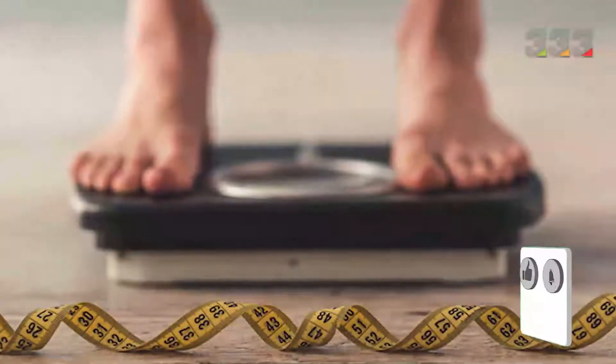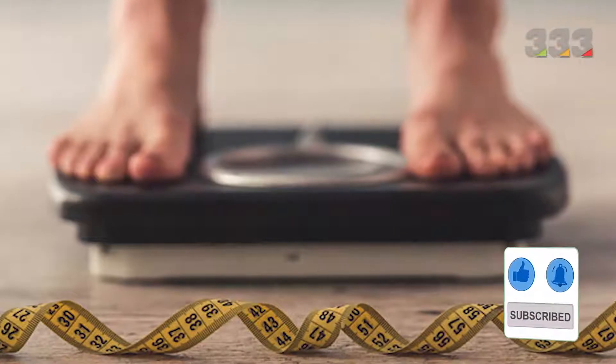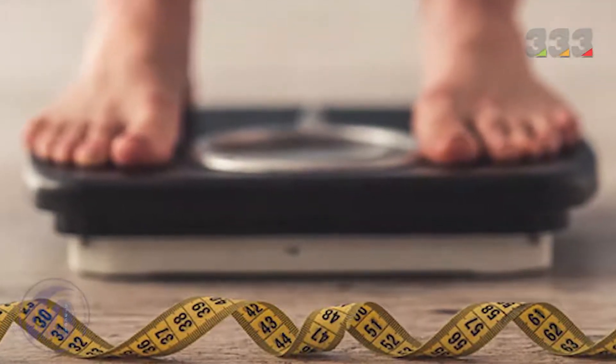The first benefit: barberry juice for slimming and weight loss. Consumption of barberry and barberry juice increases fat burning, therefore it leads to slimming and weight loss.